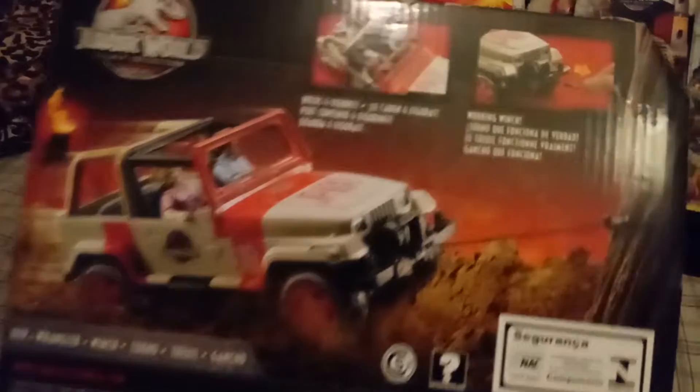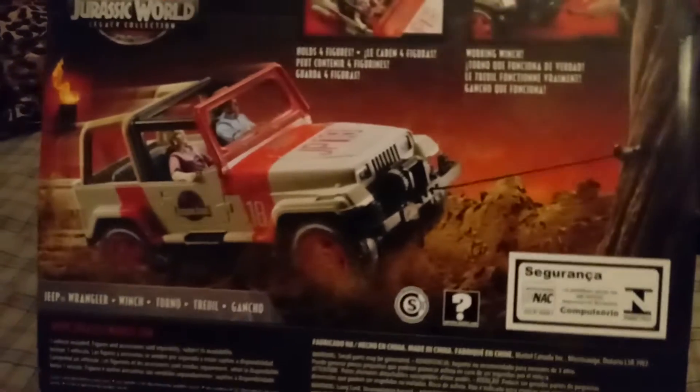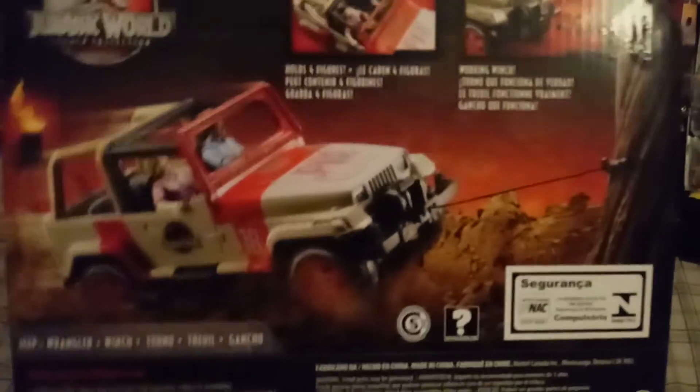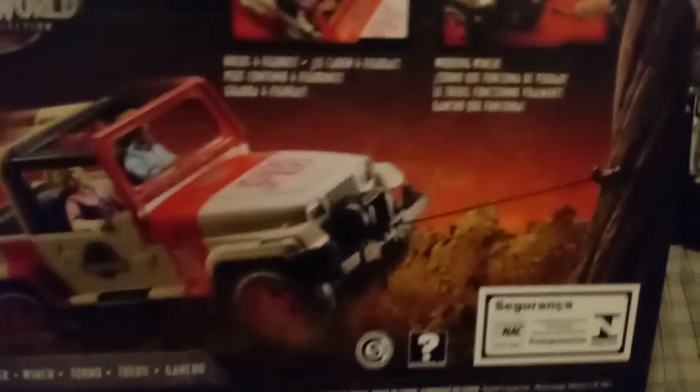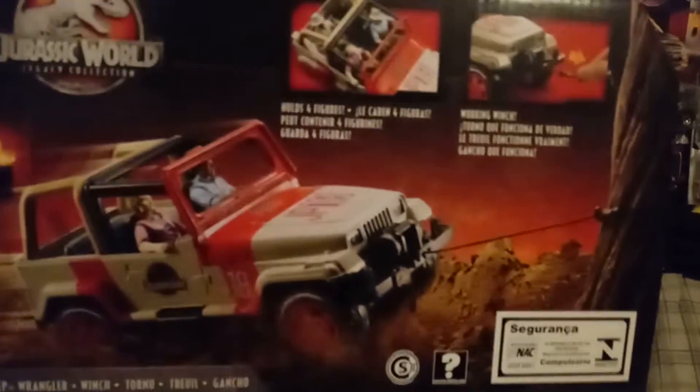It also tells you what it does — as in from the first film, where Dennis is trying to go to the boat and deliver his package, the barbasol can, on time. Unfortunately he has to get the rope around a tree. So it's pretty cool that they actually added this feature. I wish they would have put something like this on the original kenner toy.